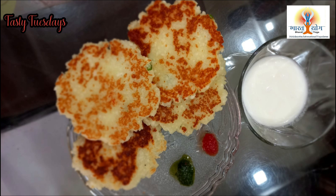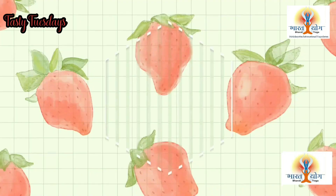Today we are going to learn a recipe that is very healthy for you. You can also save it and eat it in your normal day-to-day life. This is Paneer Chila. Paneer Chila is very healthy and high-protein. It is very good for you.